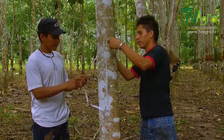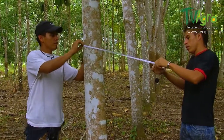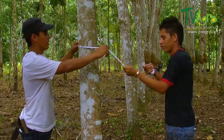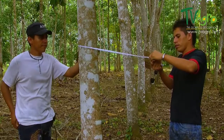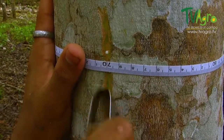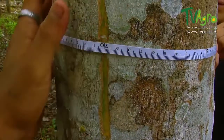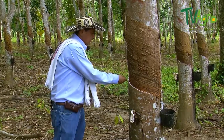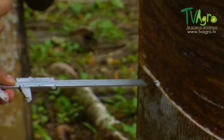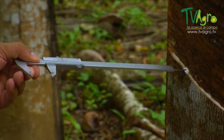Now we're going to mark it. The other parameter is what we call the bark depth, which is measured with this tool. This should be from 5 to 6 millimeters.